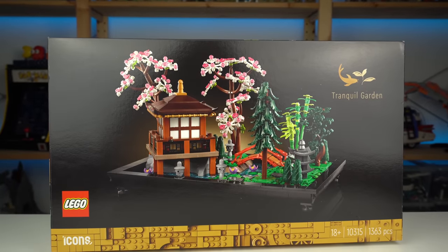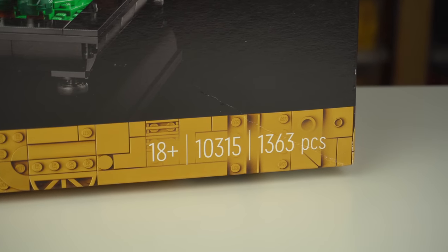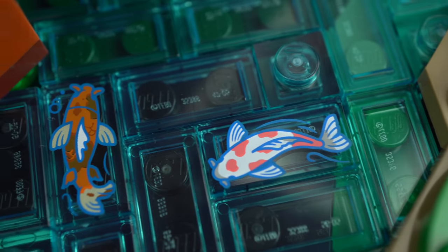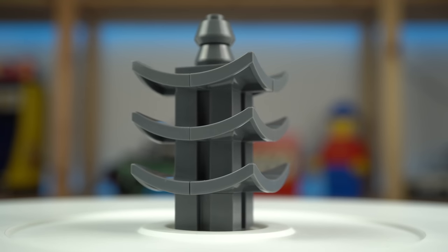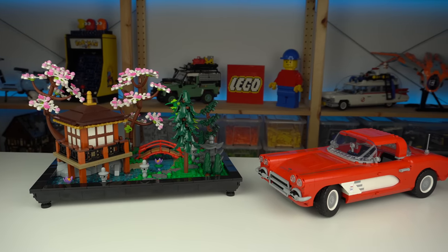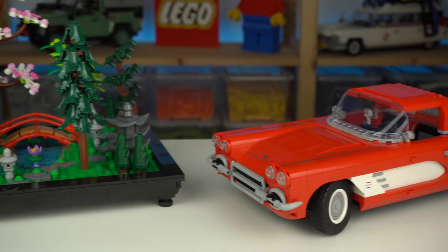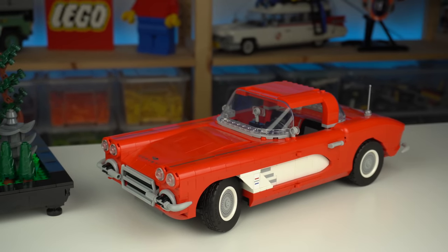The price of the set at $110 for a little over 1,300 pieces is actually great for a no-sticker set with exclusive prints and new elements. To put things in perspective, the Corvette releasing in a few days has more than a hundred pieces less but costs $40 more — so there's that.